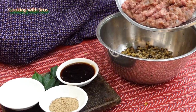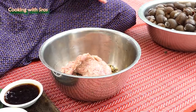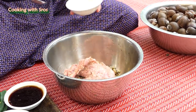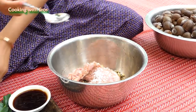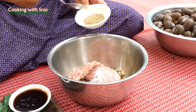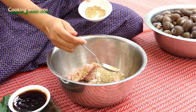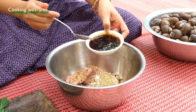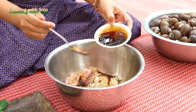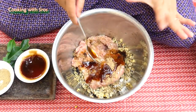Add chopped pork and chopped shrimp, some sauce, corn pepper, and oyster sauce. Then I mix it all together.